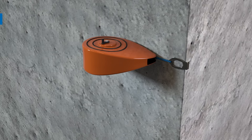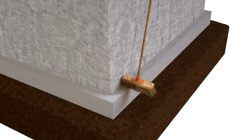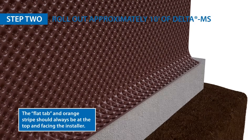Start by marking a line at the expected final grade line. Clean the top of the footer of any gravel and debris. Then roll out approximately 10 feet of Delta MS continuously with the membrane draping over the top of the footing.